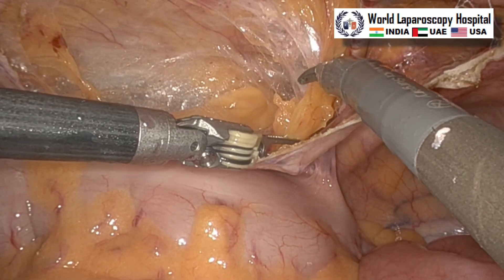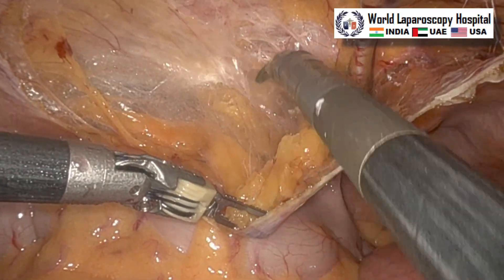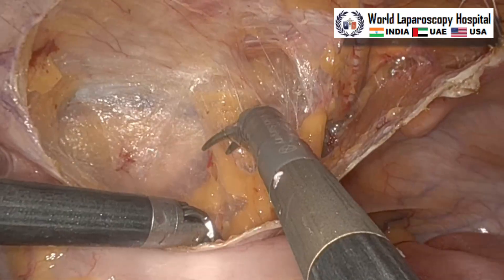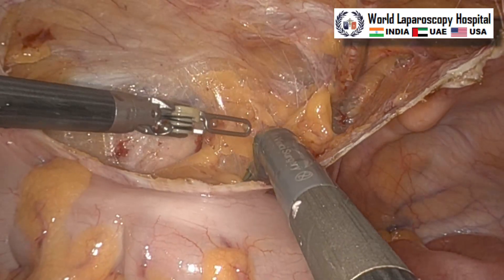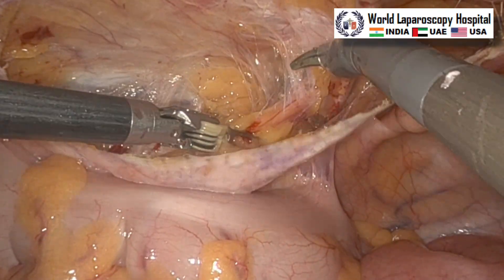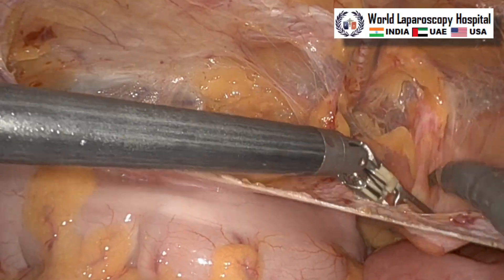Here we can see we are near the inferior epigastric vessel, so you have to be careful that the inferior epigastric vessel should not be injured. This lateral dissection is carried out, and in robotic surgery in India we generally want to use the minimum number of instruments, so here only two instruments are used.